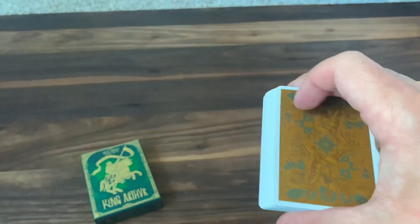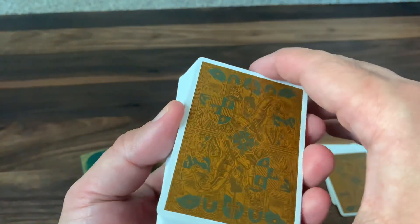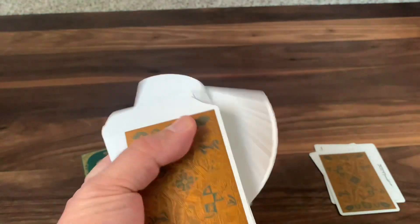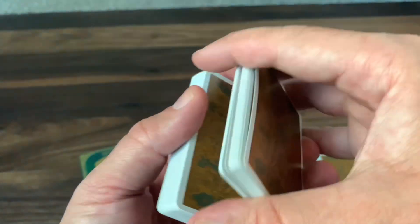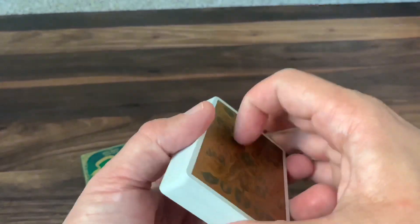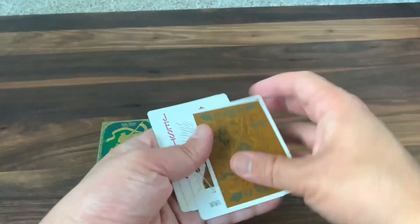As far as handling, they're printed by USPCC on their B Casino stock. It handles really well — definitely a smooth handle on these. I don't have any registration issues or anything like that, like you sometimes get with USPCC. No complaints at all about the cards themselves — definitely slick, smooth handling cards. But that is just one of the three versions of the deck — we have a few more to take a look at.